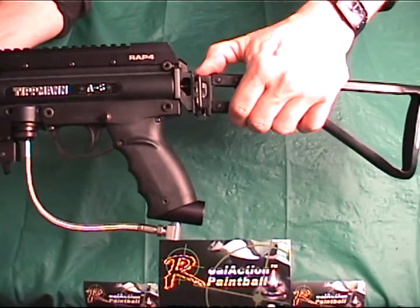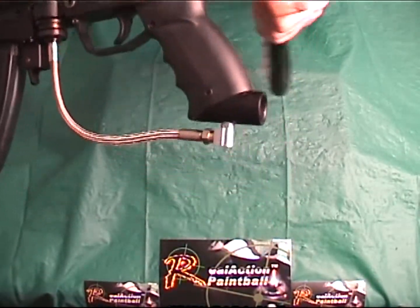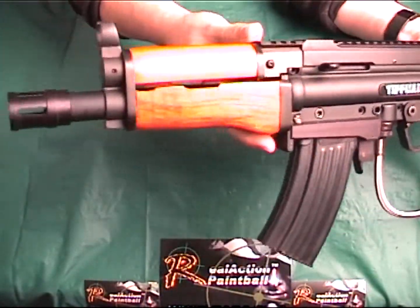The installation of the Takamo folding stock for the Tipman A5 is now complete. You're now ready to show off this solid accessory to all your friends at your next scenario mission.